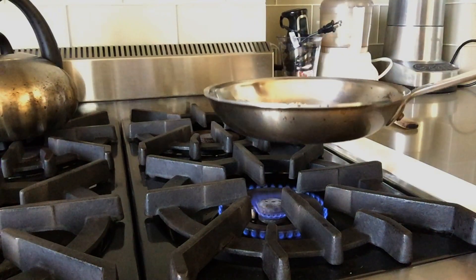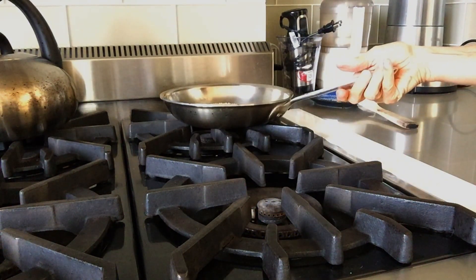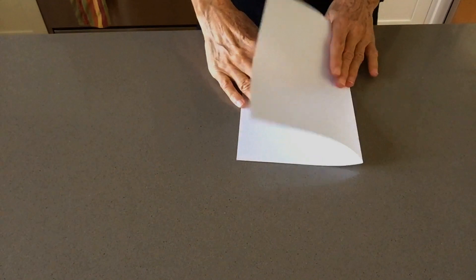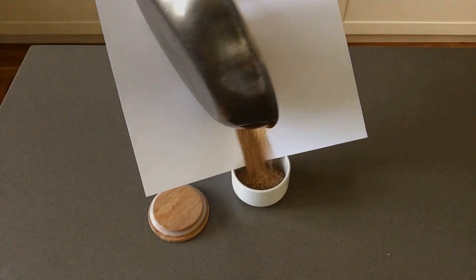I like to get them out of the pan as soon as they're done, so they don't keep toasting in the hot pan. And here's a good trick: to get them into a container without making a mess, fold a clean sheet of paper in half and hold it so it funnels the seeds from the pan into the container.